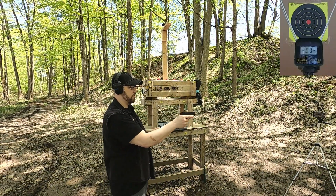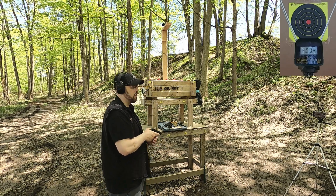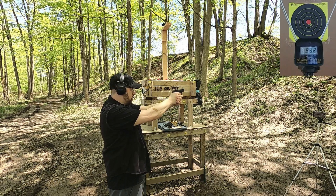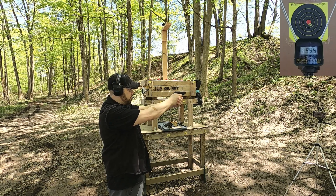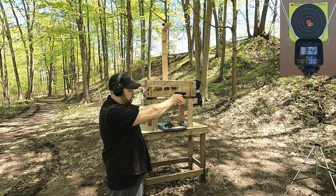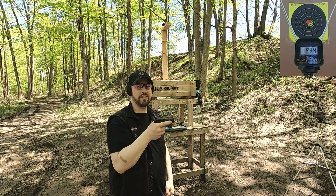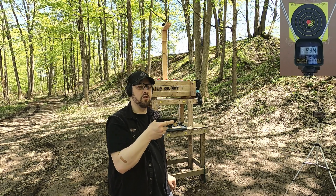First up is the 380 ACP. Seems to feed real well. We'll see what we get for velocity and accuracy. I'm about five yards from the target, about four yards from the chronograph. Readings came in at 832, 855, 845, 842, and 834 — really consistent, not a lot of recoil. The consistency is really great for that round and it fed real well, which is sometimes an issue for this LCP. That fed it quite well.